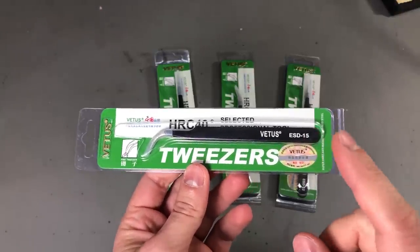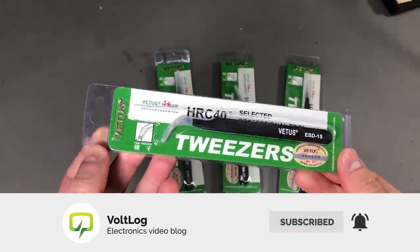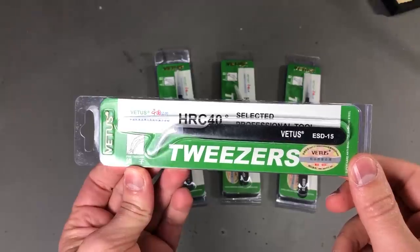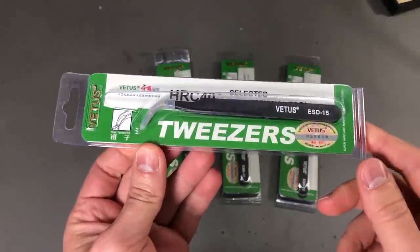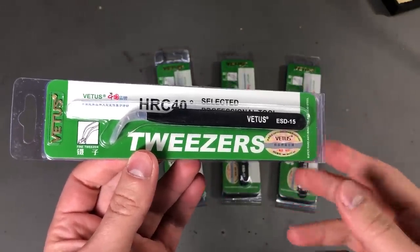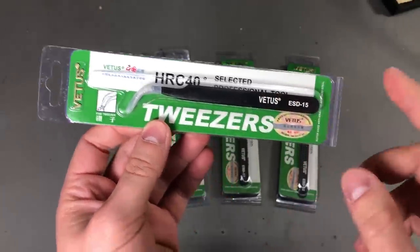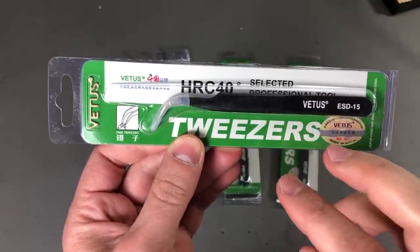This time I asked multiple sellers on AliExpress if their tweezers are original Vetus or not. Some responded and promised their goods are original. Coincidentally or not, those who said their tweezers are original also had higher prices. In my experience with Chinese suppliers, they never lie about the origins of a product if you directly ask them. So I tend to believe that what I have here are genuine Vetus tweezers.